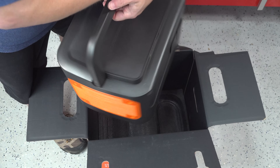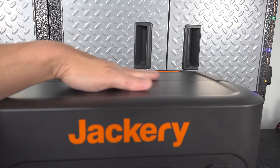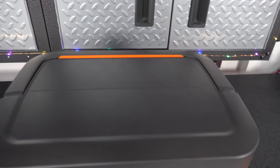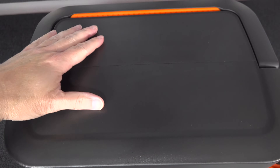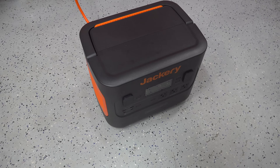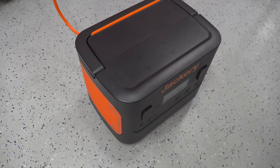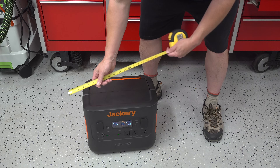The device weighs 43 pounds, so it's certainly not a lightweight, but you can definitely manage it with one hand. I like the fact that they finally changed the handle so that you can fold it down when you're not using it, and you don't end up losing space on top. The physical size of this thing is really impressive — it's only just a little bit bigger than their original 1000-watt power station.